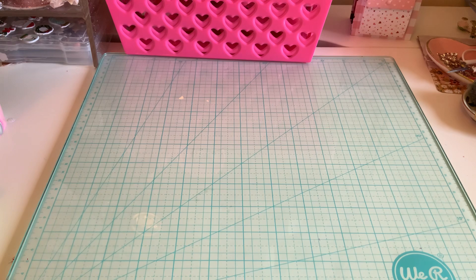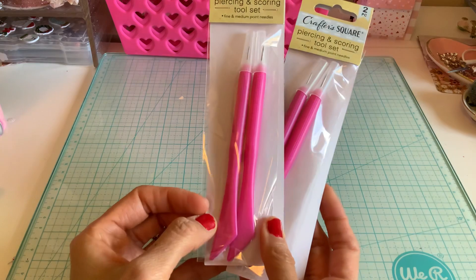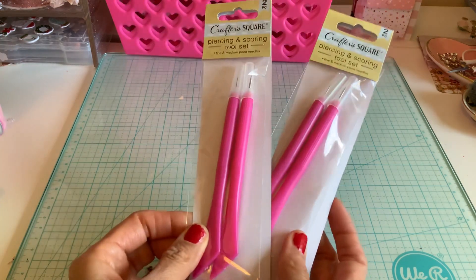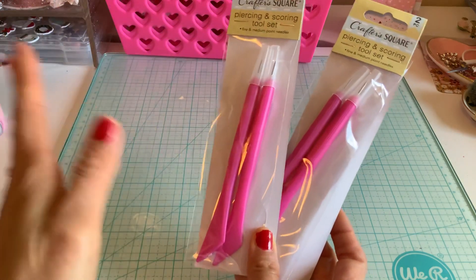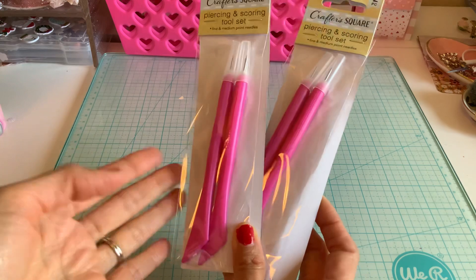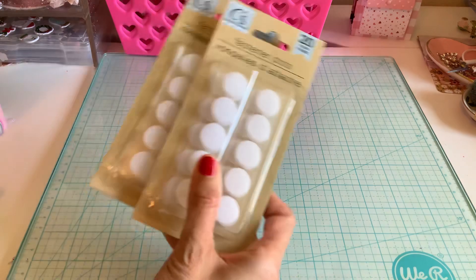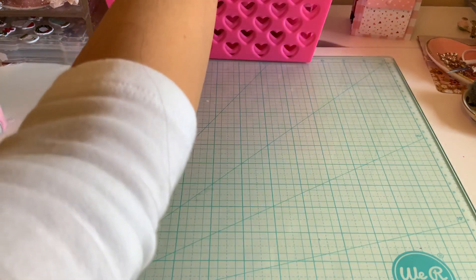My craft section always has stuff, but I have never seen these in pink. I desperately need these all over my desk, so I picked up two packs — they were actually the last two. I also got some more Velcro fasteners. Sometimes I order them online if they run out, but they had them there.